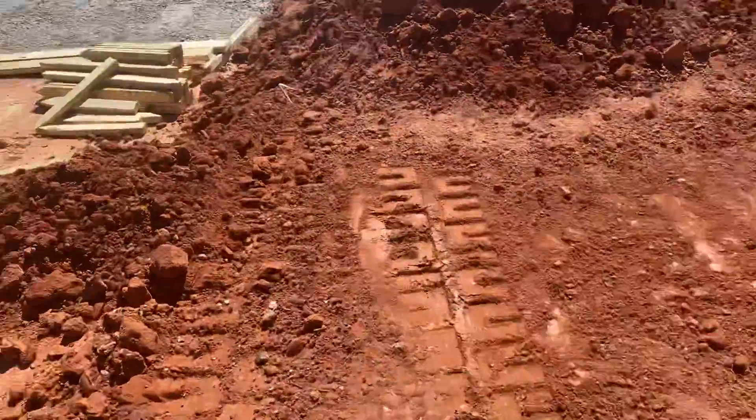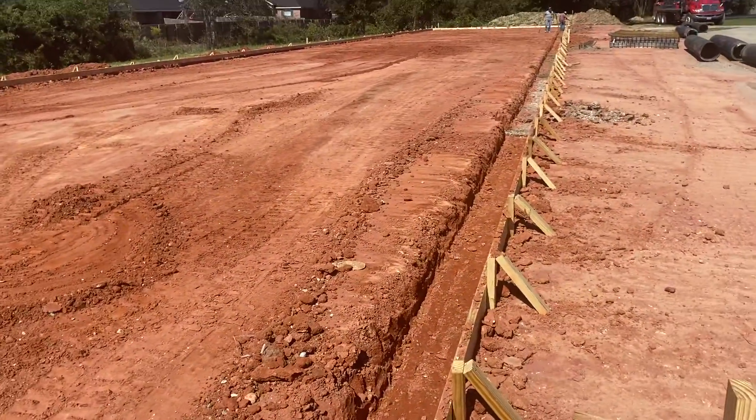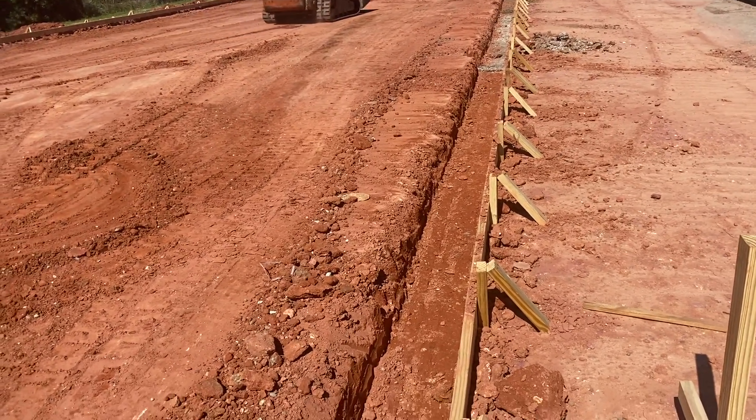Another quick video here to explain what we did here on this horizontal line. This one is 210 foot long. On the top of this board is the same height all the way down.